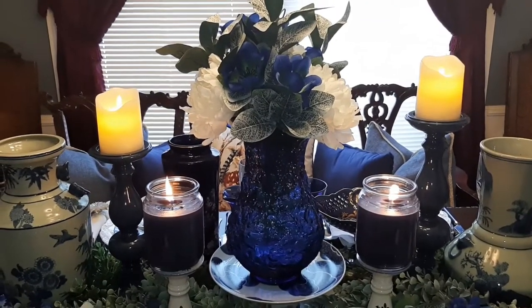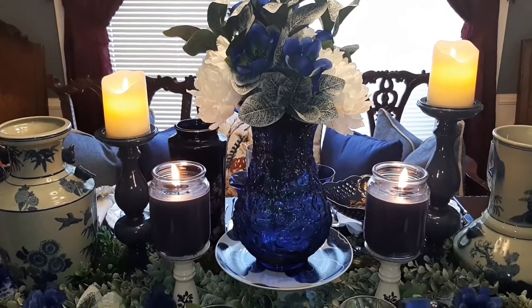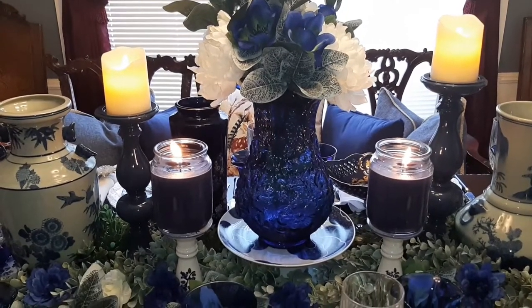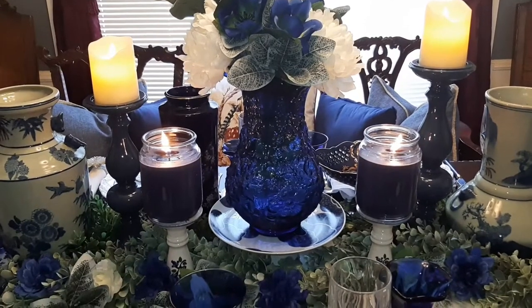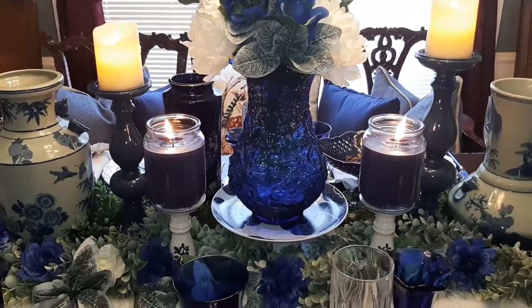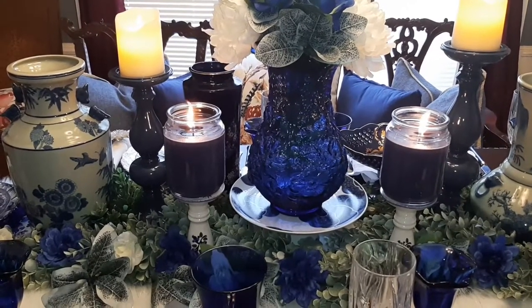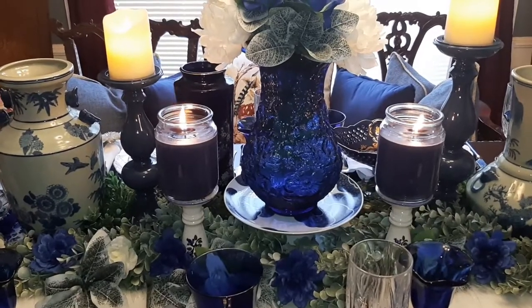I have a small vignette for you all today — a tablescape. So if you want to put this in your home you can do it too. If you want to have a small dinner party for six or ten, you can use this. This is my blue tablescape, and I've told you I have a lot of blue decor I have collected over the years.